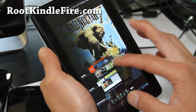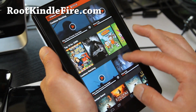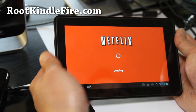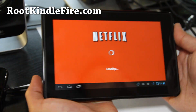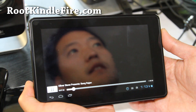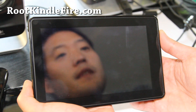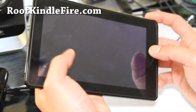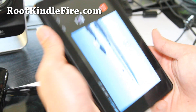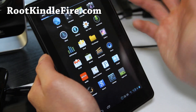Let me show you Netflix. You can hear the sound but the video doesn't work. So that's my only complaint. Otherwise, this is a completely usable ROM. As you can see, there's no video — so Netflix kind of doesn't work. But sound works now.